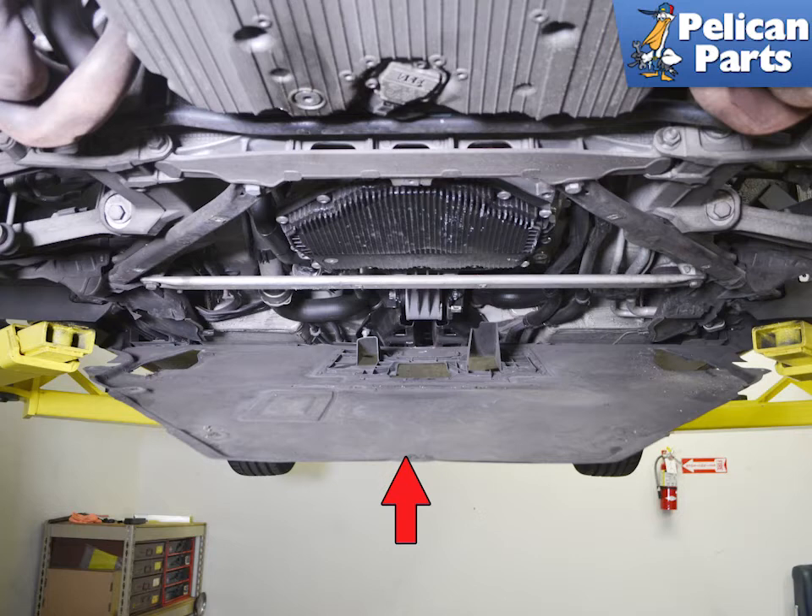If you have a manual transmission you will need to drop the rear undertray, red arrow. Please follow the link provided at the end of this video if you need additional assistance with that task.